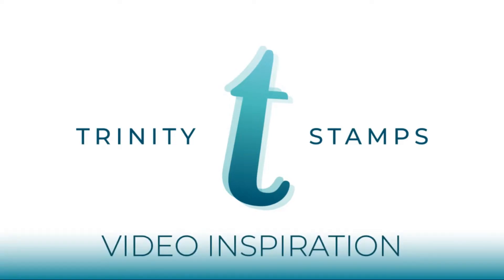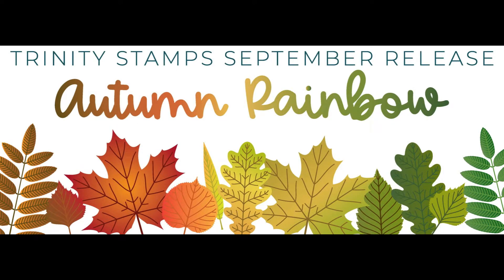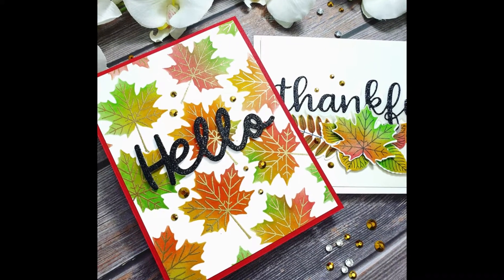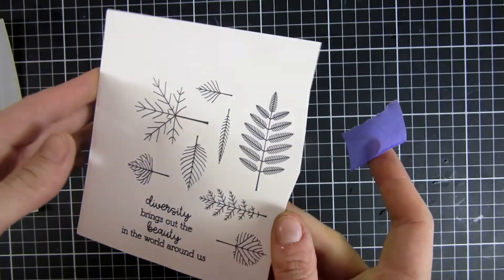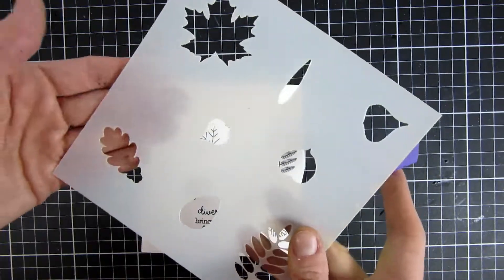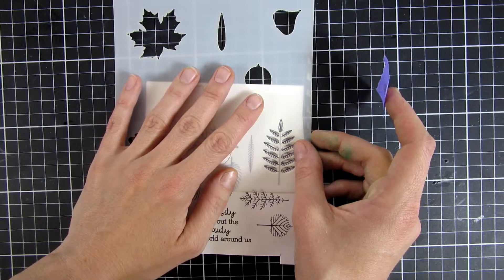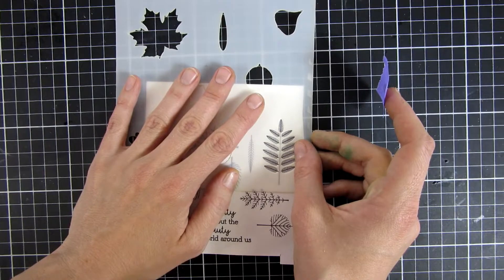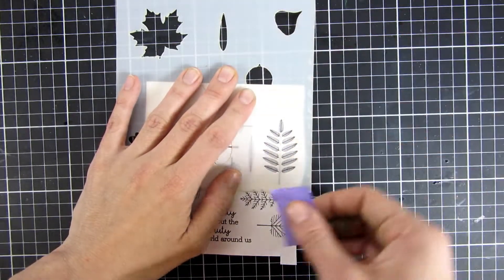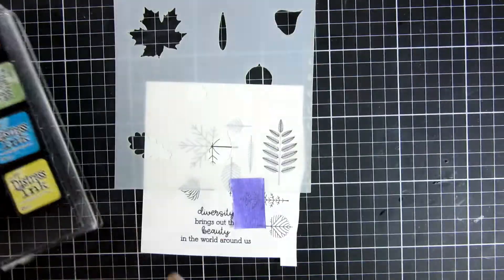Hi, welcome back! My name is Emily. In this video we're gonna take a sneak peek at some of Trinity Stamps' new release. They are being released on Friday and this release is called Autumn Rainbow. I am so in love with this combo. It is a stamp set with coordinating dies as well as a stencil, and there are so many more products being released on Friday so stay tuned!